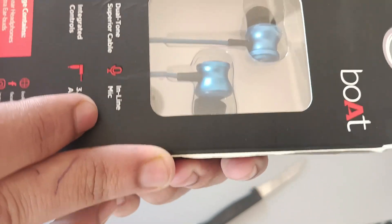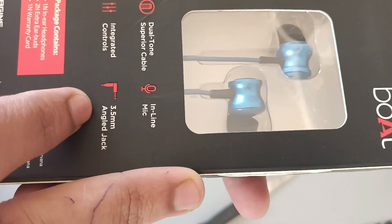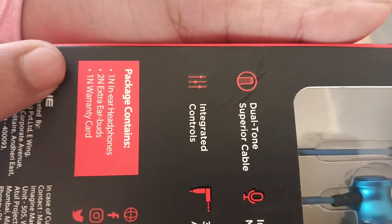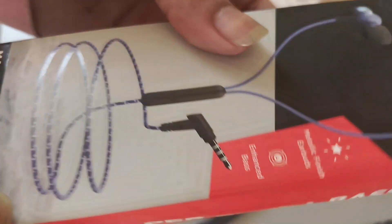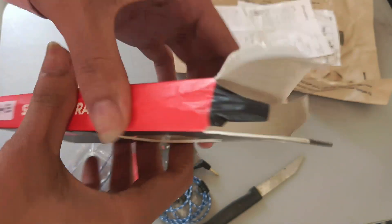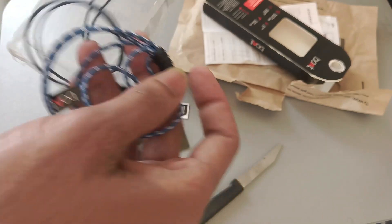It has an integrated control for calling and a 3.5mm angle jack with very good sound. Here we can see the earphone. Let's open this — you can see some packing.